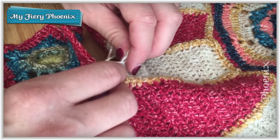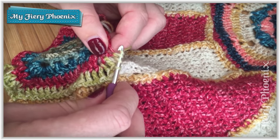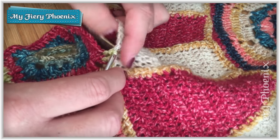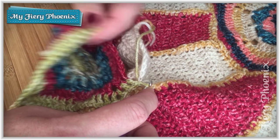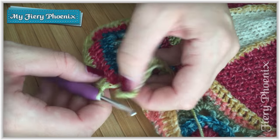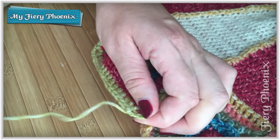So we drop through, slip stitch up, treble down. Then slip stitch down through that panel again. And here we are at the end — as before, it is simply a matter of slip stitching through to complete that final join and then tying off.